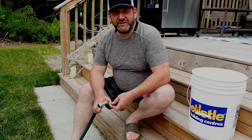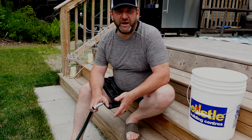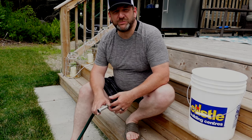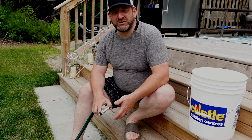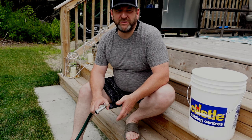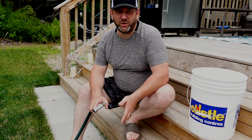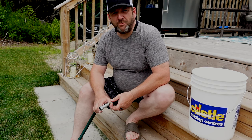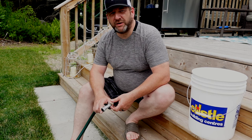Hey guys, Bill here from Hot Tub University. This is a short video on how to rinse and how to deep clean your hot tub filters. You want to rinse your filters at least once a week, and you want to deep clean them — I recommend once a month to get into a good routine, but at least every four to six weeks give your hot tub filters a good deep cleaning.